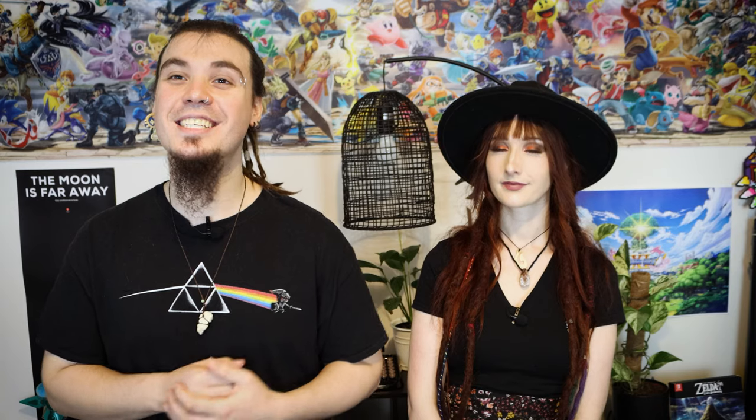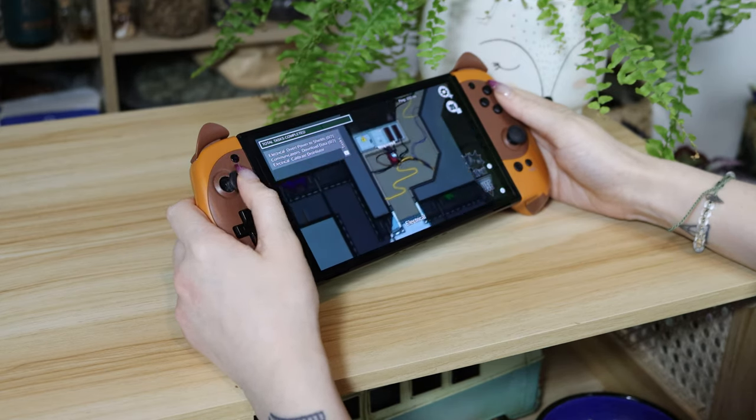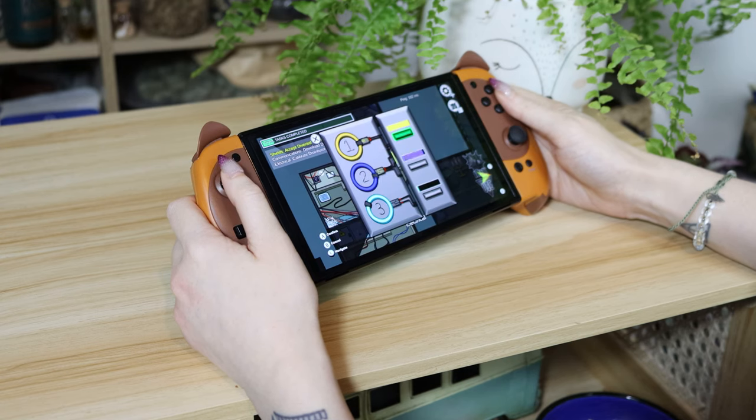These Joy-Cons feature a 6-axis somatosensory system for sensitive and responsive motion controls. The rumble is also by far the most powerful of any of the controllers we've tested, with four levels of intensity that are all completely adjustable. These are my favourite Joy-Cons out of the bunch and the ones I gravitate towards the most, but I can still admit there are some shortcomings. The buttons, and the D-pad especially, have more of a mushy feel rather than a defined click, which sometimes results in them not being the most sensitive.